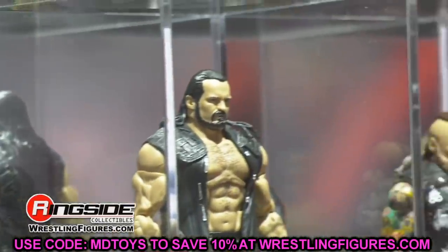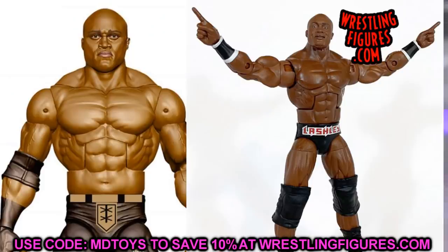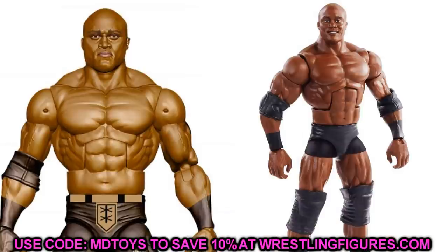The next figure is the Elite Bobby Lashley. The new Bobby Lashley head sculpt is very sick — sick enough that switching it with his Elite 69 figure or his Royal Rumble Elite would be really cool. That would put a smiling head sculpt on your Hurt Business Bobby Lashley, but the main thing is getting that pissed-off head sculpt onto our other Bobby Lashley Elites. Nothing too fancy — just a head swap would be really sick.